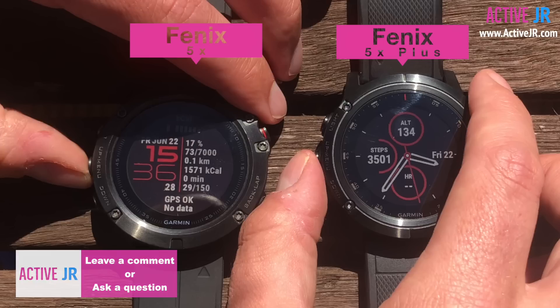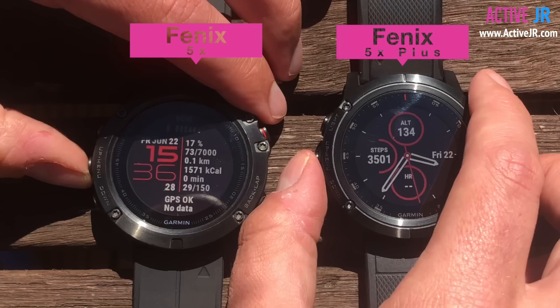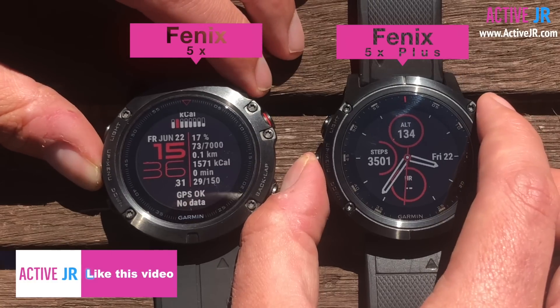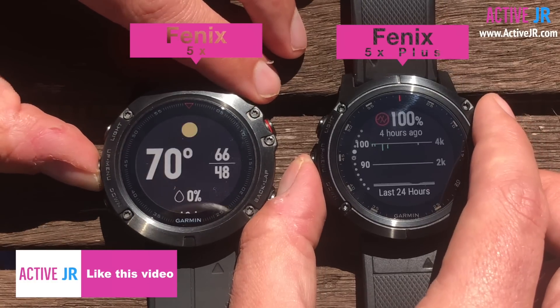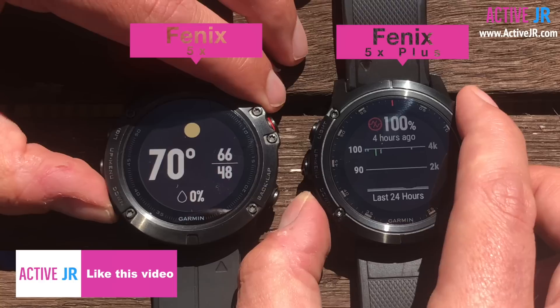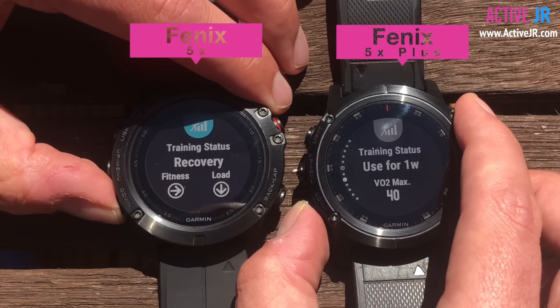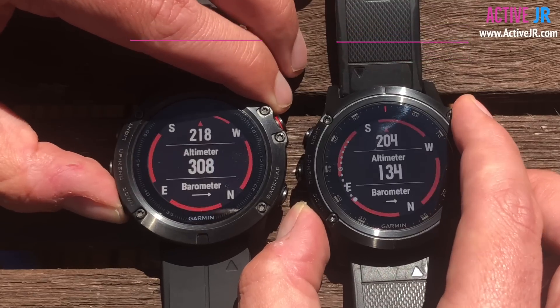So overall, a slight improvement there. Going into the widgets, the same behavior also occurs when I press the button — you can see there's a slight lag again, and scrolling through the menus there is an obvious slight delay, but it's not too obvious.